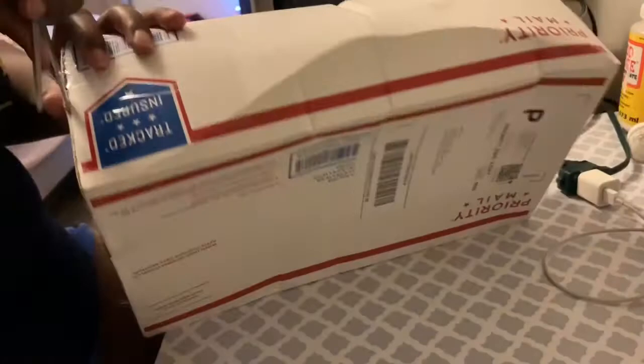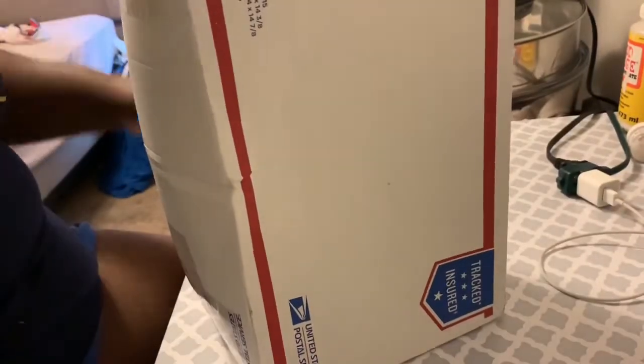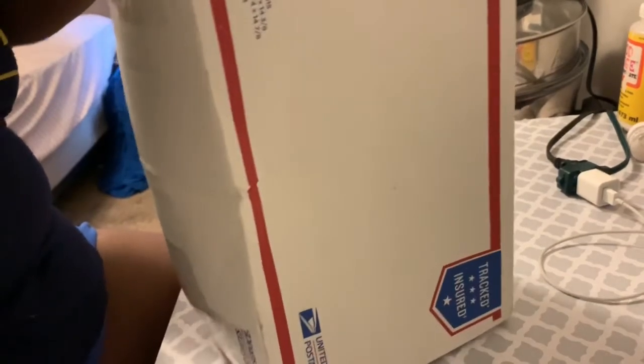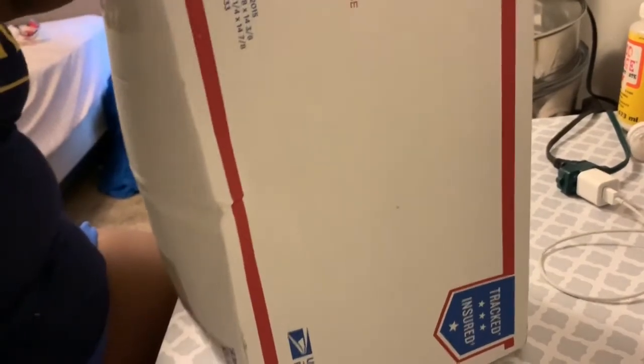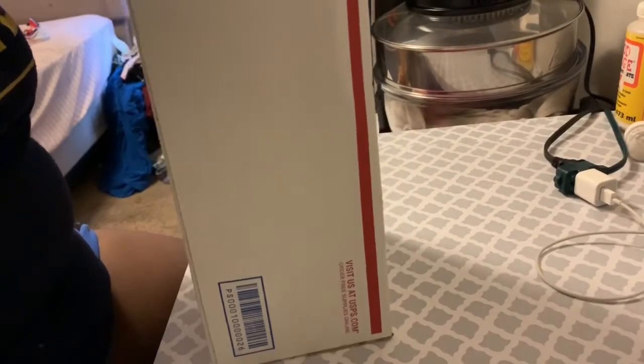After I open this reborn kit, I'm going to wash it so I can prepare the kit for painting. I wish I had an exacto knife. Let me pull this label off first before I open this.